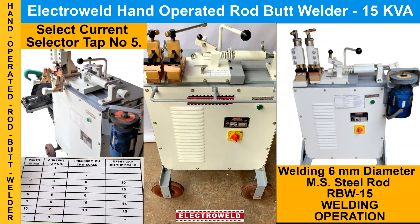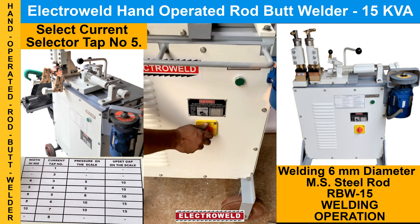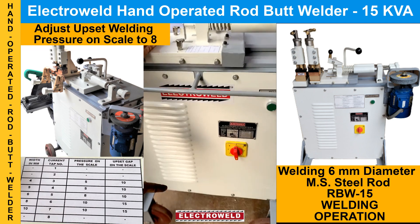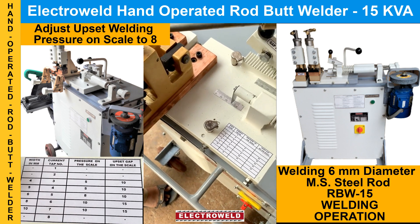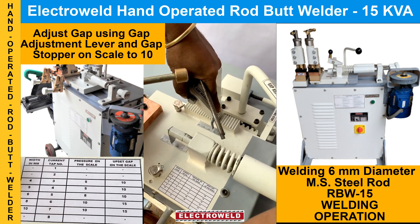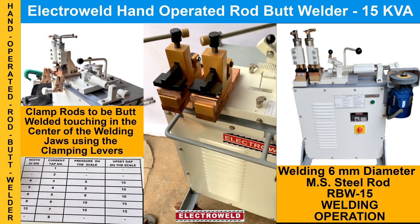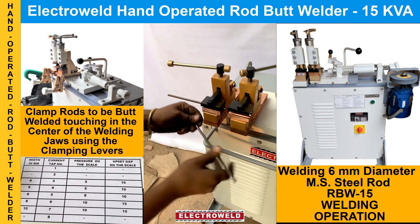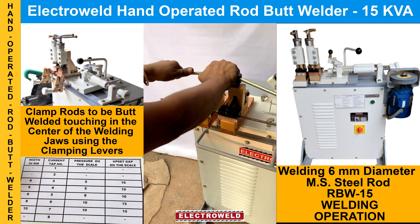Now we'll show you the butt welding of 6 mm rods. Change the current tap to number 5, then adjust the pressure to number 10. The gap will remain the same. Then clamp the rods in the center of the welding jaws so that the ends touch each other in the middle.